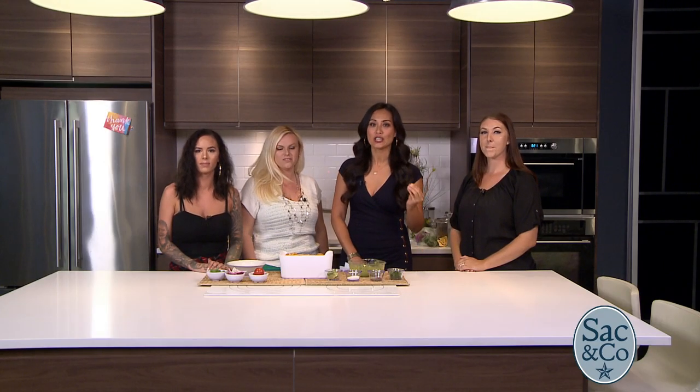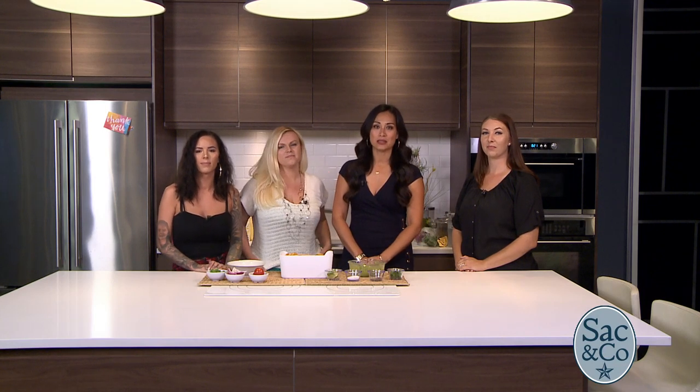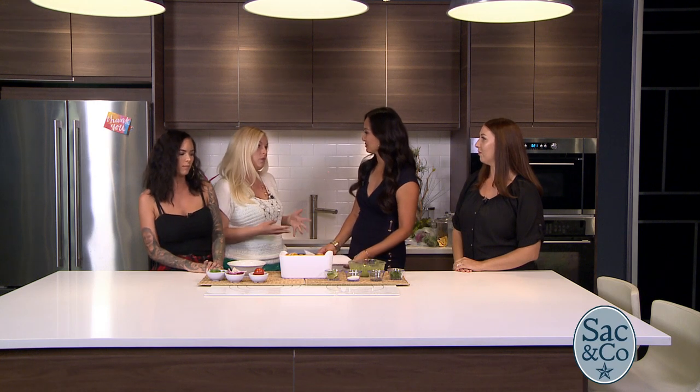If you love guacamole, you're going to want to come out to the tasting extravaganza of the Guac-Off happening here locally. In our kitchen to tell us more about it, we have Ellie, Emily, and Laura. Welcome to the show. So the Guac-Off is a super fun fundraiser that we do every year. We pick a new charity to donate to, and this year we're donating 100% of our proceeds to the Sacramento Children's Home.